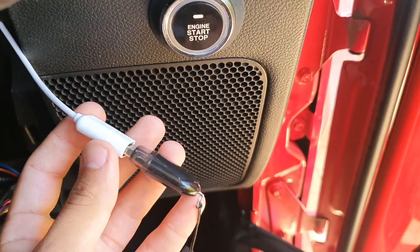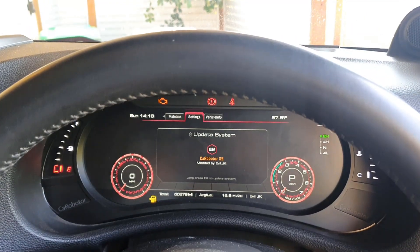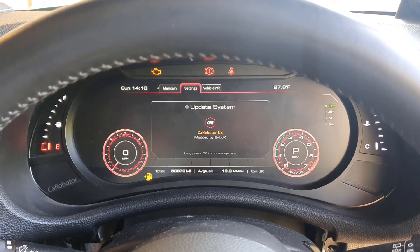Now when you've plugged the USB in, all you've got to do is press OK on your steering wheel — long press OK, like it says.